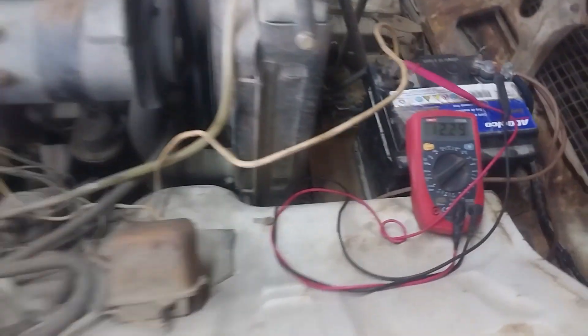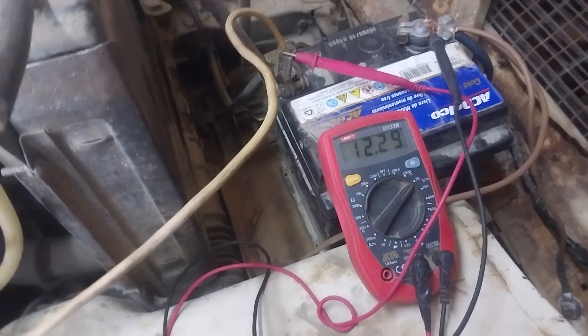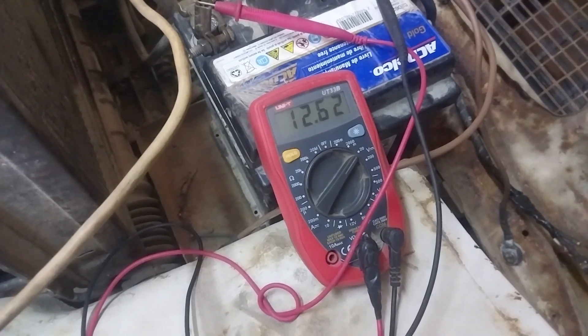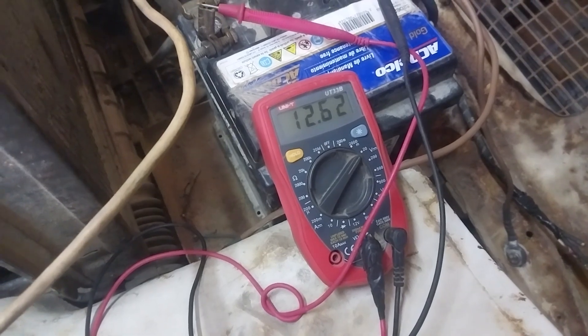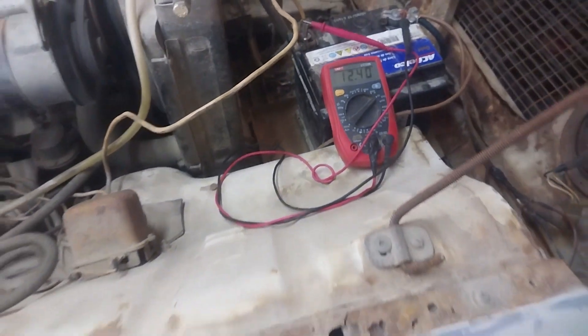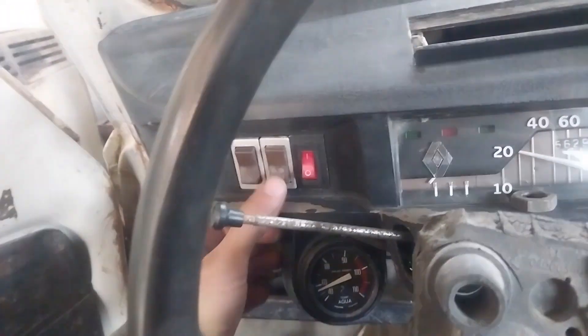Mañana voy a estar arrancándolo y probándolo una vueltita. Entre que estuve tocando todo el circuito eléctrico y le cambiamos todos los conectores y demás, le ganamos un medio voltio más o menos. Llegamos a 12.75V — antes no llegábamos ni a 12, no levantaba nada. Así que ahora estamos. Y funciona todo.